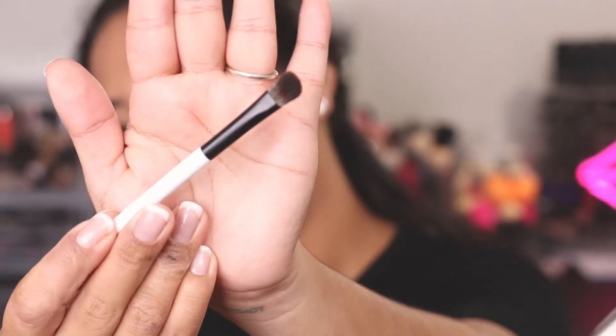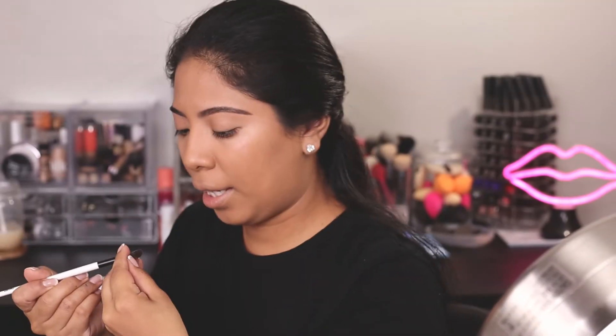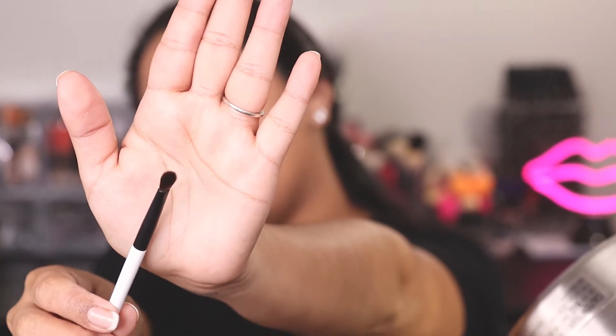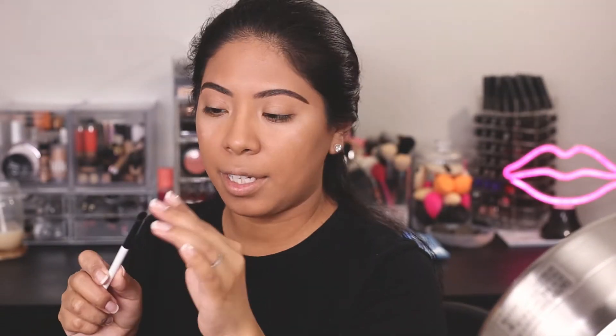The E4 says: 'This brush is great to pat and pack eyeshadows onto the lids for intense color and payoff, and it works well with both cream and powder.' They definitely feel like synthetic brushes. It's a nice shape for packing on color. Then the E5 says: 'This is my favorite brush for detailed shadow application and to create the perfect smoky eye — use it to apply and blend shadows and to smoke out liner along the upper and lower lashes.' It's a small, somewhat flat brush but it has some give. I can see smoking out liner with this being really, really nice.